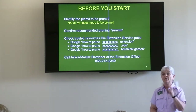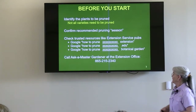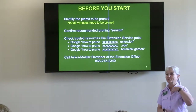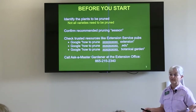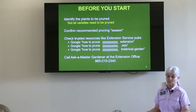But before you start, you need to know what you have. And if you don't know, snap a couple pictures and call in to the Master Gardeners at 865-215-2340. They'll probably say, send me a couple of those pictures, and they'll try to help you identify what it is. Because if you don't know what you have, how do you know when you should prune it, how you should prune it, or even if it needs to be pruned?